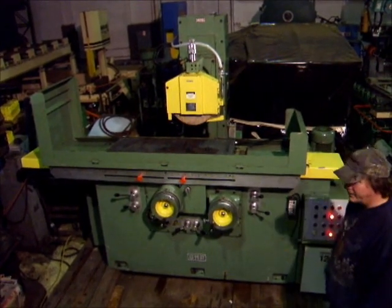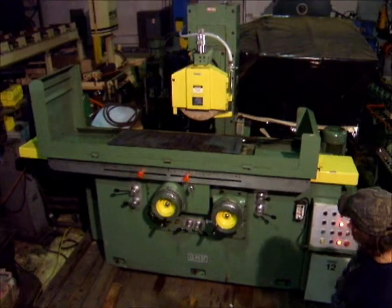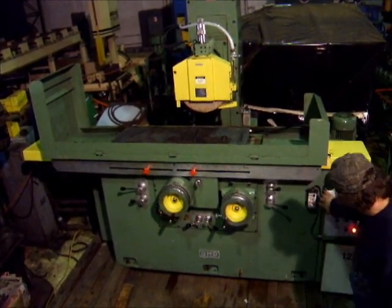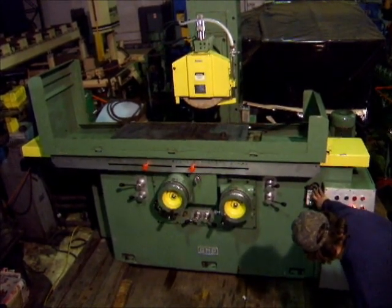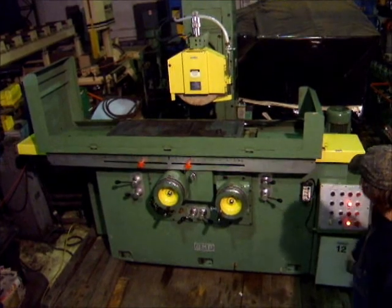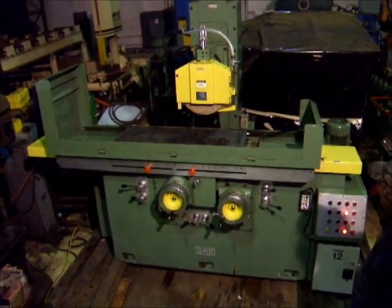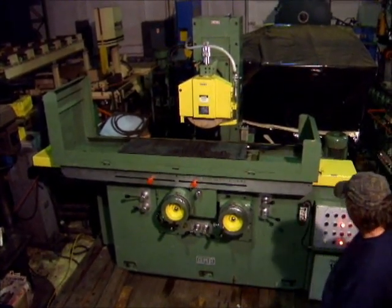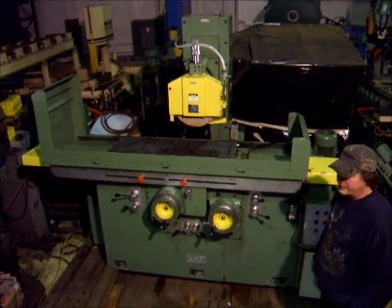We're going to move it down to the down-feed stop. Then we can pick it up. We're going to turn back on to the center button and then the top button, then we'll press it out. Good machine. If you have any questions, give us a call. Thank you.